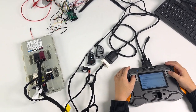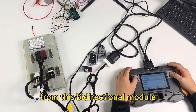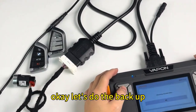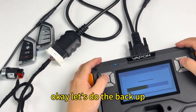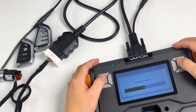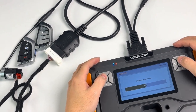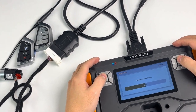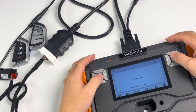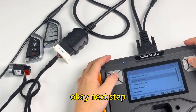After we get the status of the remotes, before we do the key programming, we need to back up the data from this BDC2 modular. Let's do the backup. Backup is now complete.